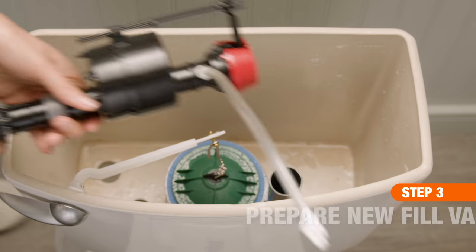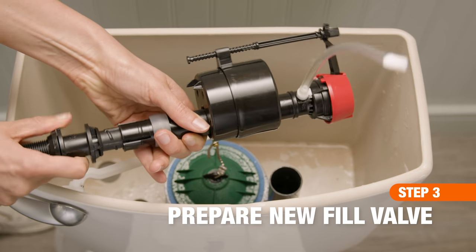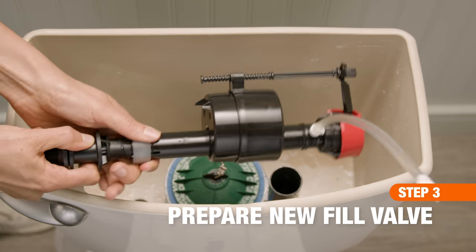To prep your new assembly, adjust the height so that the marking on top of the new fill valve is at least one inch above the toilet's overflow tube.